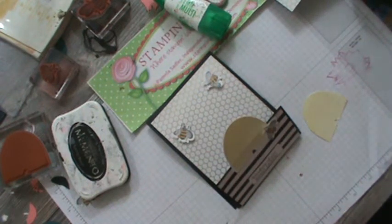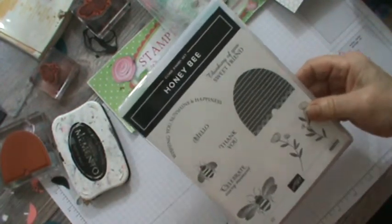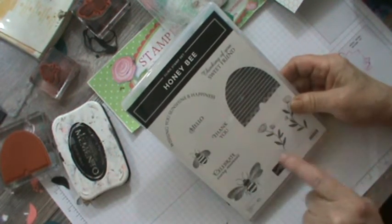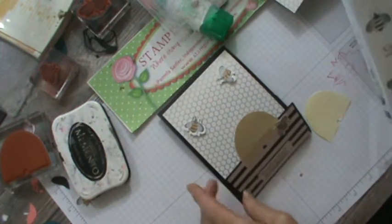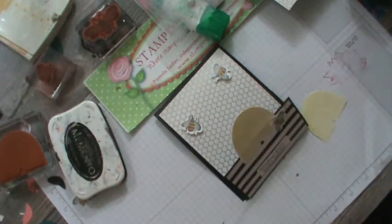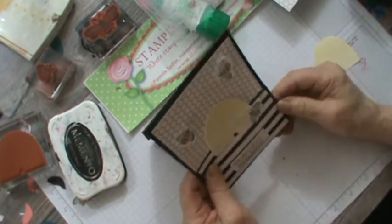Hello, this is Pamela Stampin' Pink Rose and this is our Friday card fold. I don't know if you want to call this an easel card or what. I have been playing with the bee set — it's called Honeybee and I think it's absolutely adorable. It has a little circle sentiment up here. I'm going to hold this up because laying flat is not doing it justice — it stands like this.